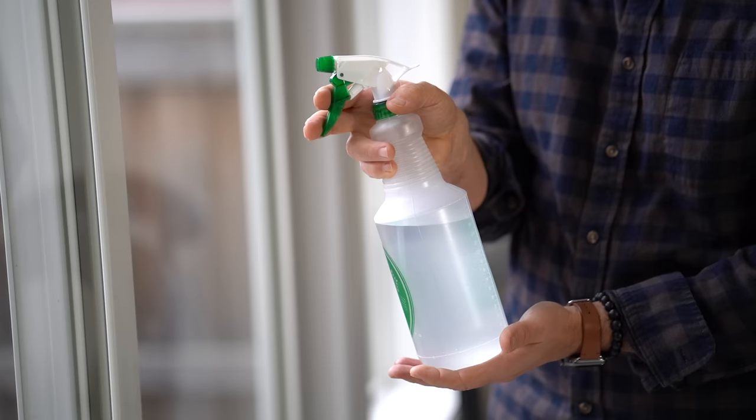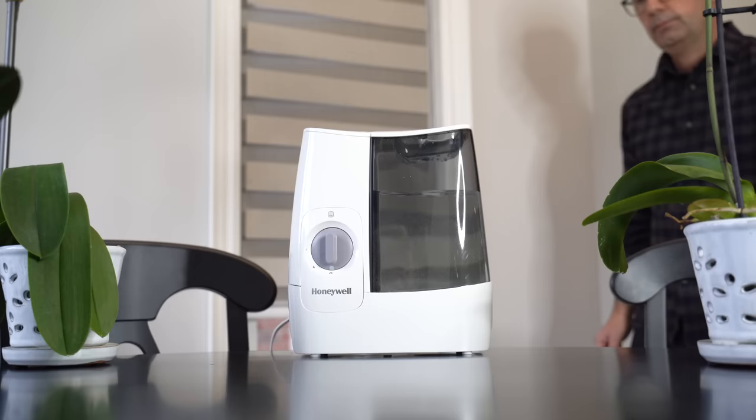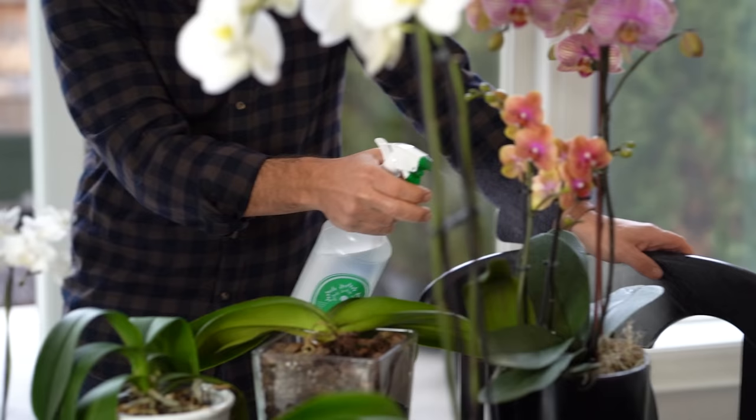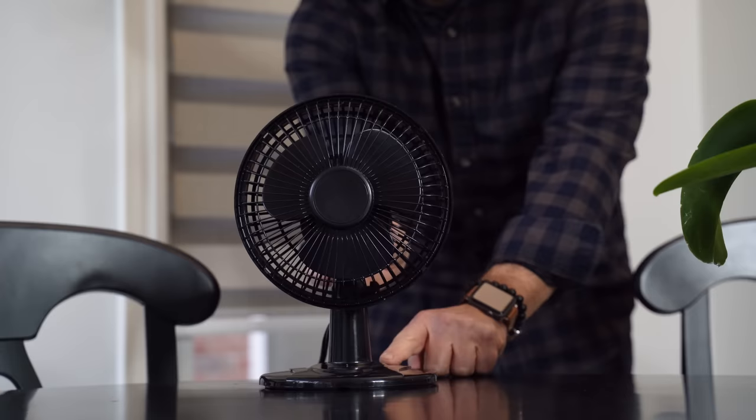What orchids really need is humidity. They need at least 30 to 40% humidity. Adding a humidifier to the room is really great, and you can also mist your orchids on occasion to put a little moisture on the foliage — because in their natural rainforest habitat, humidity is very high. Orchids also benefit from some air circulation, just like in a rainforest. A fan or ceiling fan on a low setting is fantastic. So: high humidity, a little air circulation, and room temperature water — that's a happy orchid.